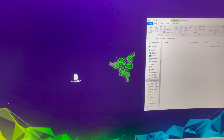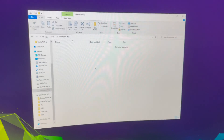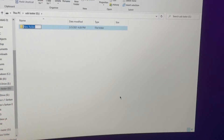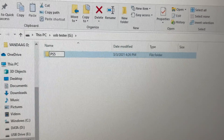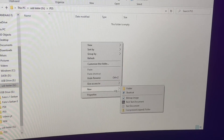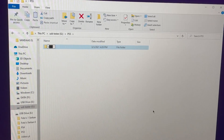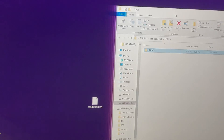Once the file downloads, drag it to your desktop. Now open your USB drive, right-click, go to New, then Folder, and name it 'PS5' in capital letters. Double-click into that folder, then create another folder inside it and name it 'UPDATE' in capital letters. Then drag the downloaded file into the UPDATE folder.